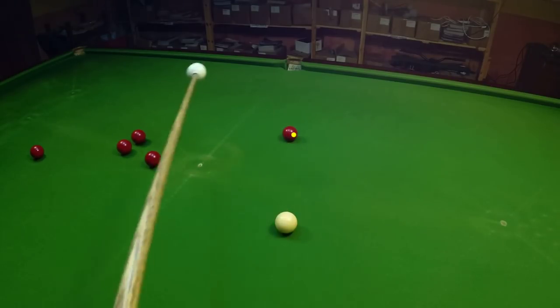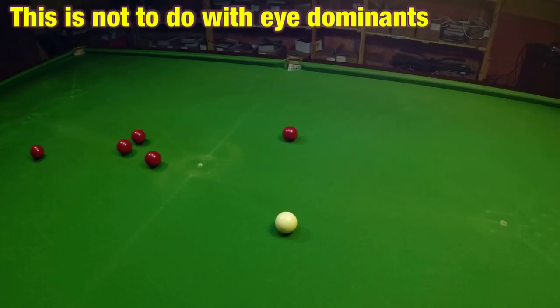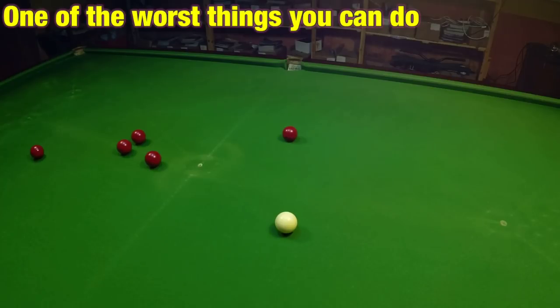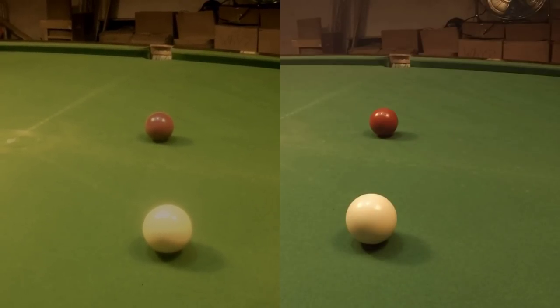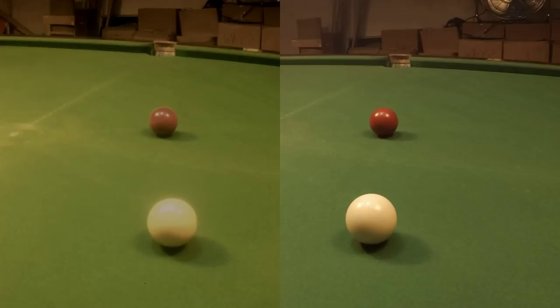A lot of people think they can just correct this by doing the same as shooting and positioning the cue under the dominant eye, but this simply doesn't work for a number of reasons. To start off with, you don't just use one eye in snooker — you use both. And positioning the cue near your dominant eye has nothing to do with lining the shot up straight.